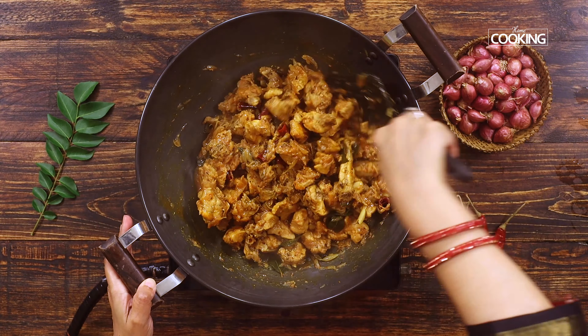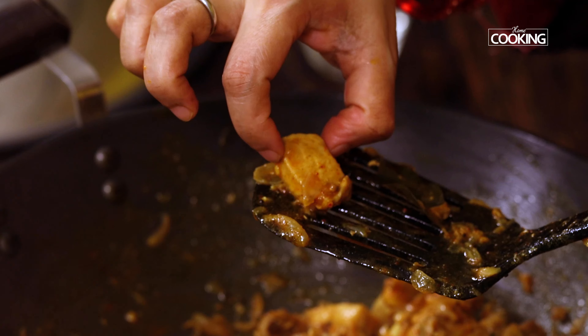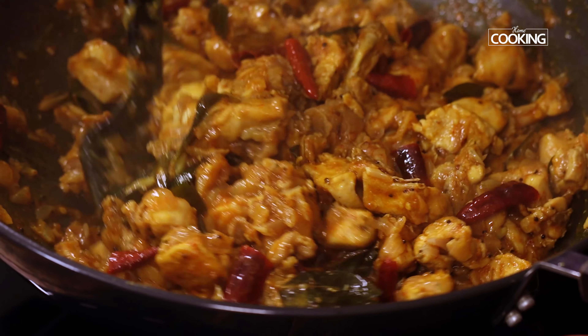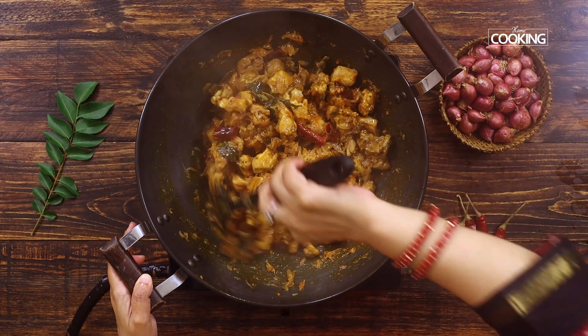Now add the nicely washed and cleaned chicken pieces with bone — I have taken about 1 kg of chicken pieces here. Make sure you cut them into small pieces for a nice taste. Now mix the chicken pieces with the shallots. You can also use country chicken for this recipe; it would taste great.